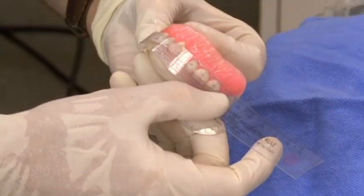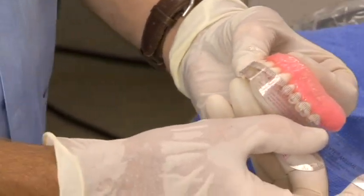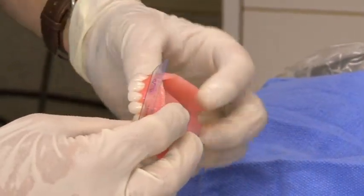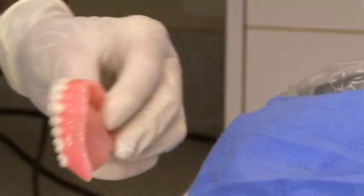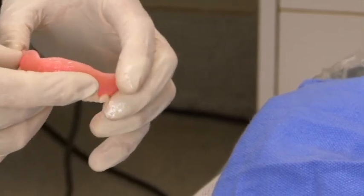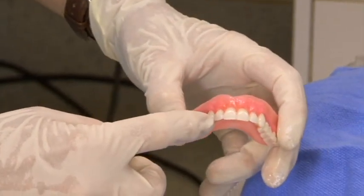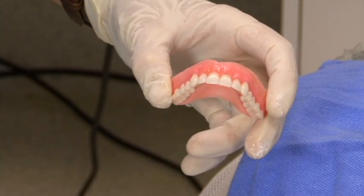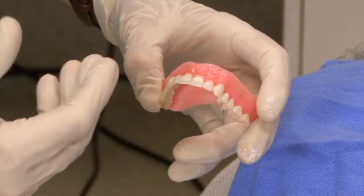If I measure the width of the six anteriors, we're right at 50, and I think our original measurement was 51. We changed out the laterals a little bit and altered the shape of them. That's one of the nice things about a Crea Pearl tooth — you can change the shape of it without losing the color.